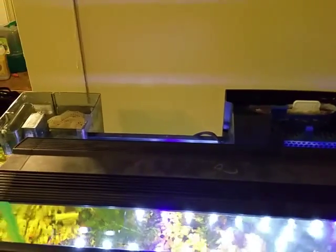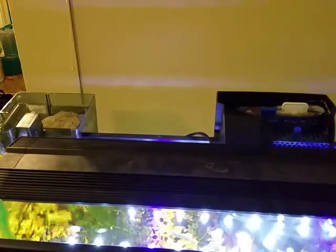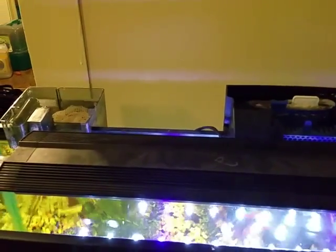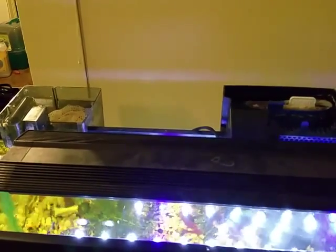Whereas the non-self-priming one, if the electricity goes out, once it turns back on, it will just kind of sit there and try to get the water to go, but it won't actually do anything, and it can actually kill your filter. It pretty much burns up the motor.